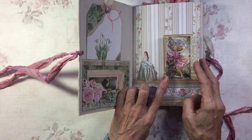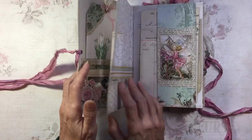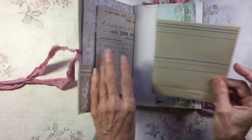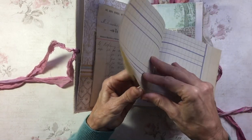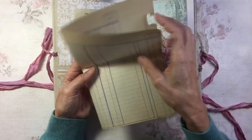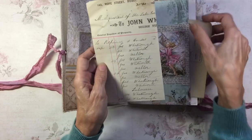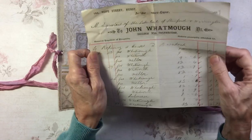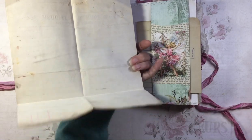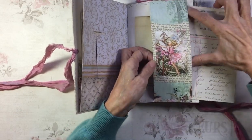I couldn't resist opening the doors on this one. I haven't done anything fancy with closing them, so they just give you a peek through to this belly band. Inside the belly band there is a vintage ledger sheet, pretty much blank, and a document from 1887 with lots of natural aging on it.